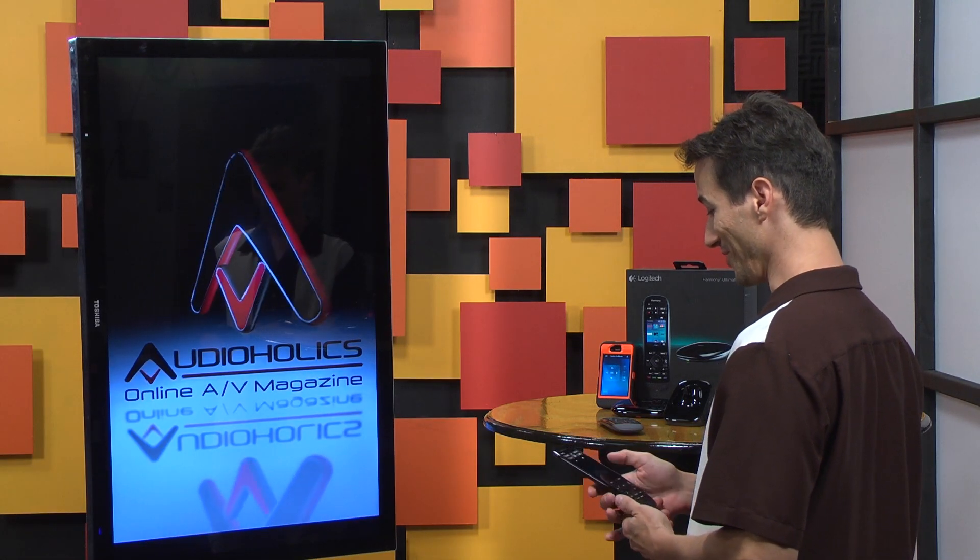I'm telling you, this remote is really awesome. I swear it controls, like, everything. Everything? Everything. That'd be pretty cool. I tested it out with my Bluetooth player. It really does control everything.